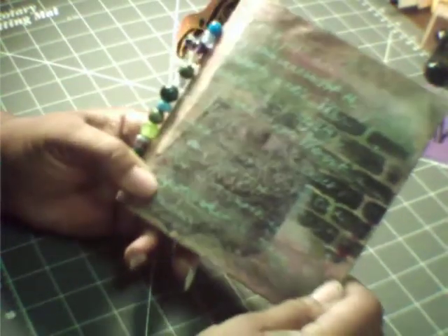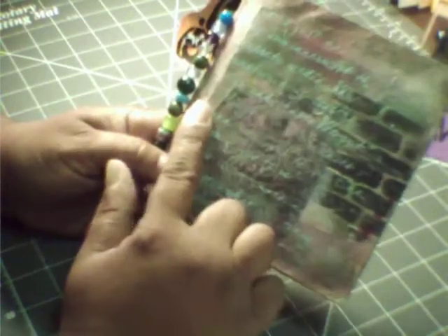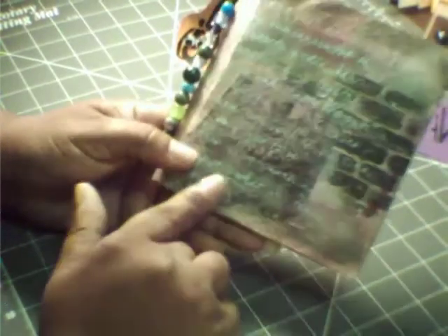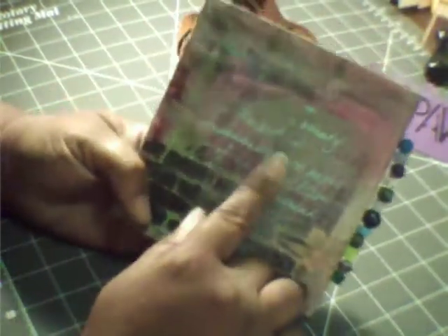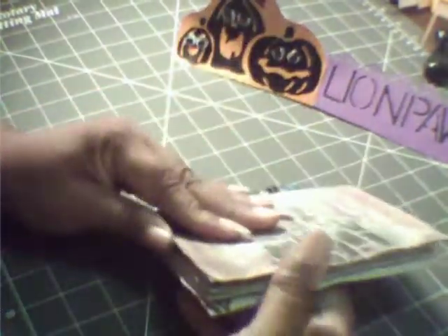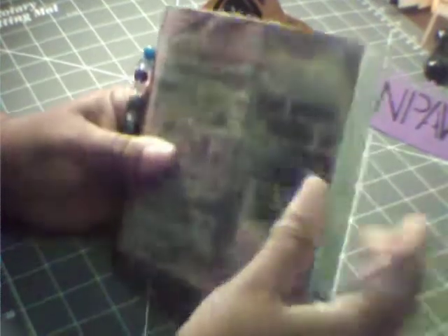I used like two of these stencils from Cutters Workshop. And this is a photo catalog page right here. I used another catalog page on the back — you can hardly tell. And more stenciling. Yeah, I had some on the outside cover. I just wanted to first try to make it stiff, but it turned out pretty well.